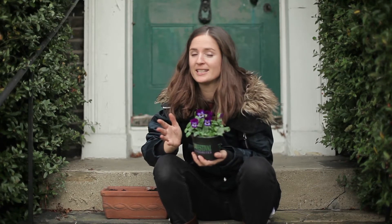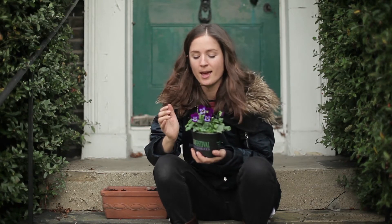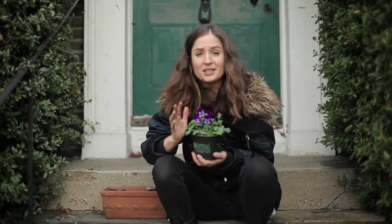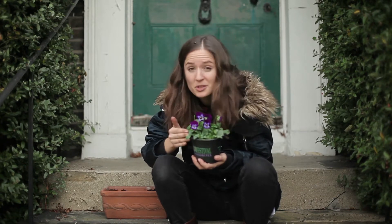I was watching MasterChef Australia the other day and one of the top chefs went out into the kitchen garden to get some leaves and flowers to make his dish amazing, and they came back with loads of viola flowers. They're really incredible - the detail and the colour of them - so I just think they would make any dish look amazing, and they're so cheap to buy.